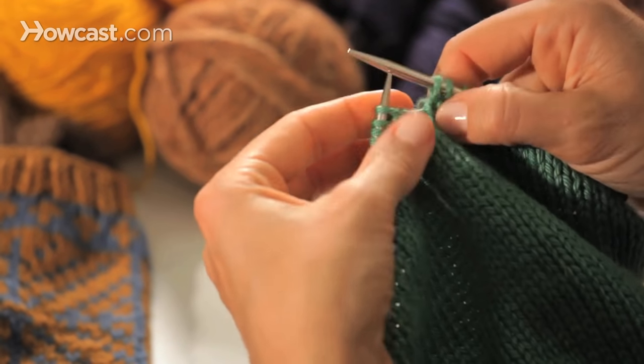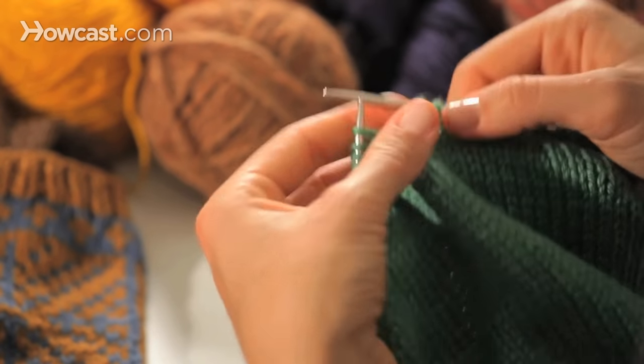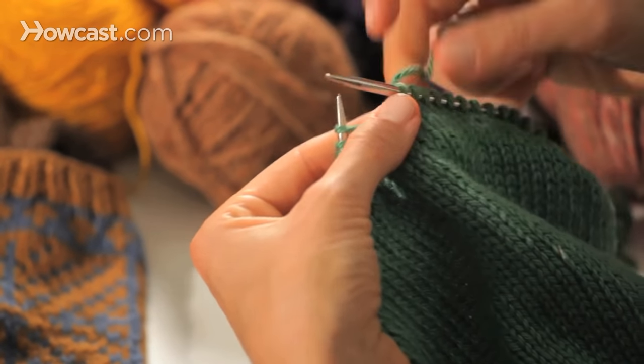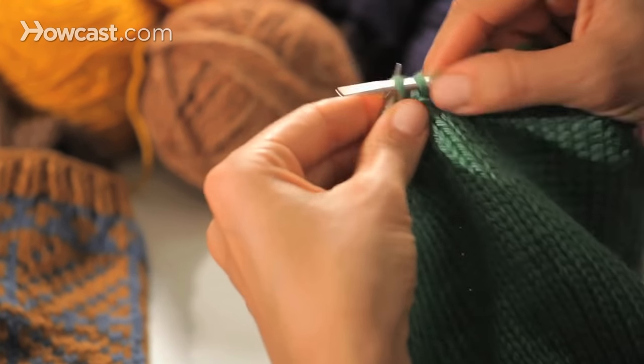If you're doing a pattern that specifically tells you to finish round number whatever and then bind off, then it's pretty easy. You would move the marker if you were using one, and knit two stitches.